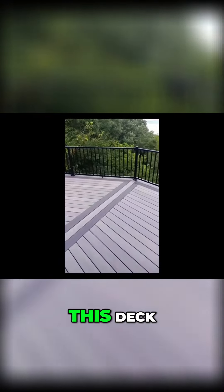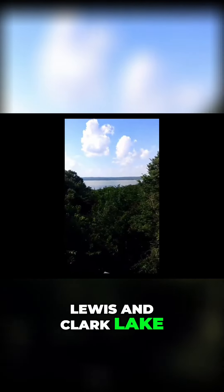But other than that, we are finished with this deck — Lewis and Clark Lake.